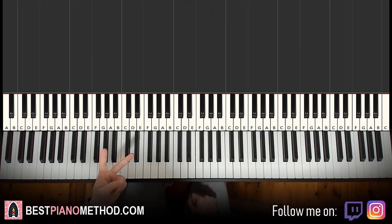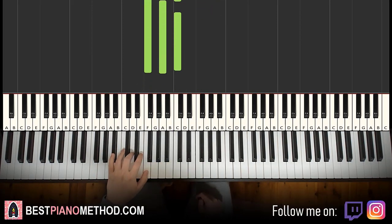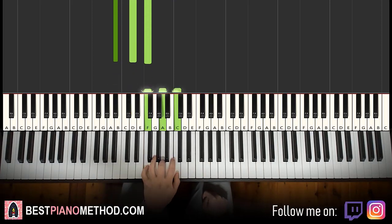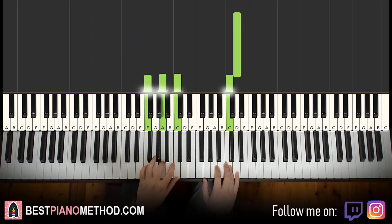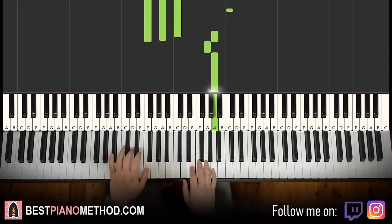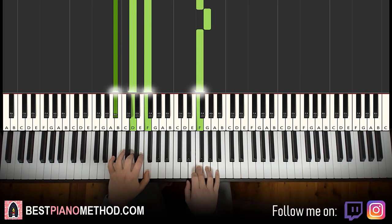Left hand — we have two chords for the first part. The two chords are F major, which is F, A, C. Second chord is B flat major, which is B flat, D, F. So with these two chords — F major and B flat major — the two hands together go like this. Right hand starts, C and F major together. Then G and F, B flat major together. That's it for the first part.